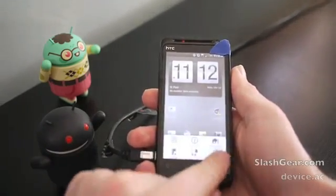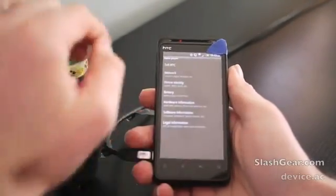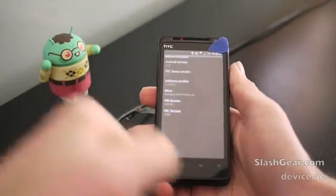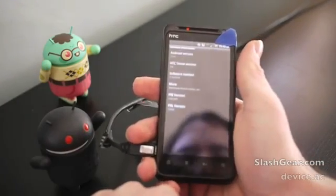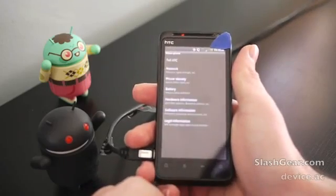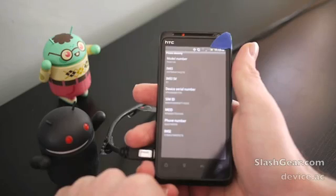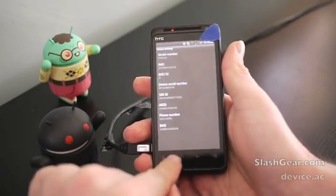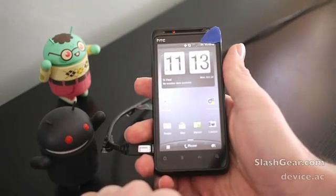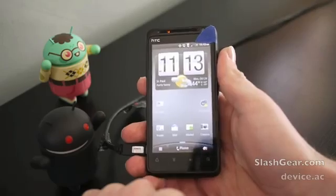Let's check out what we actually have running here. Going to About Phone, then Software Information — we're running Android 2.3.4, Sense version 3.0. Let's go to Phone Identity just for fun. And there you have it. We'll be taking a look at this phone over the next few days and we'll give you a full review from then. See you then.